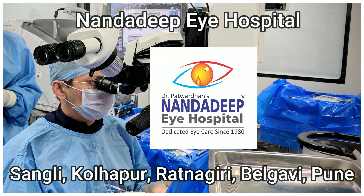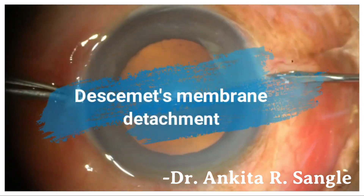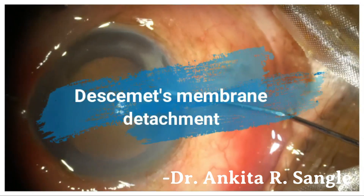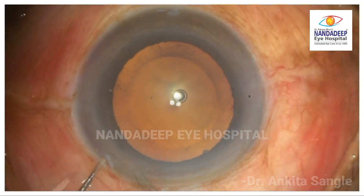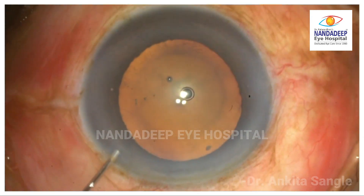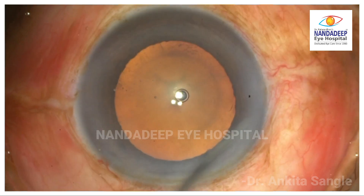Hello everyone, let's watch Desmet Membrane Detachment during cataract surgery. Here we have a surgeon operating who made a side port incision, and while hydrating it — well, there you go — Desmet Membrane Detachment involving the visual axis.